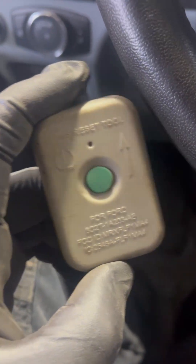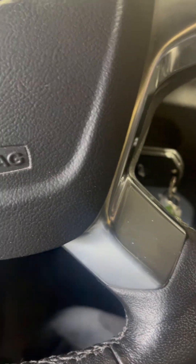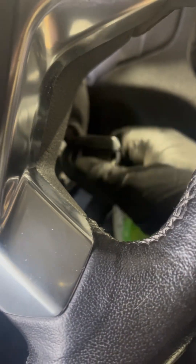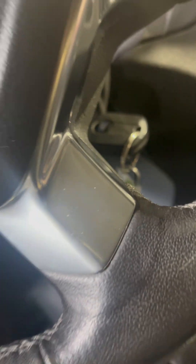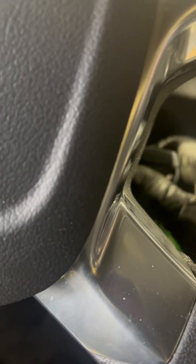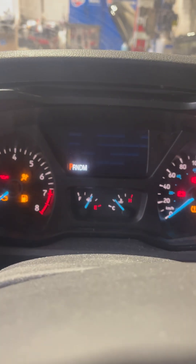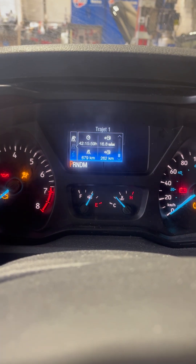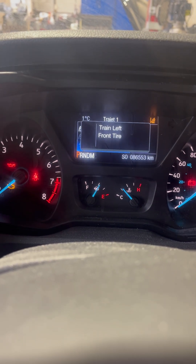If one wheel doesn't work, either your TPMS sensor is defective or the battery is low. To start, everything is off at the zero position. Insert your key, press the brake once, then do on-off-on three times, leave it on, press the brake again, then off-on-off-on. You'll hear a beep. Then you activate starting with front left, front right, rear right, and rear left.